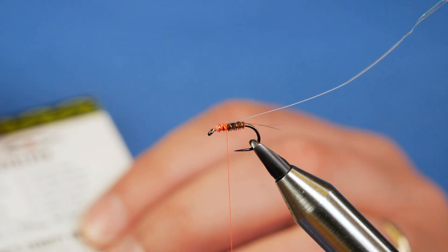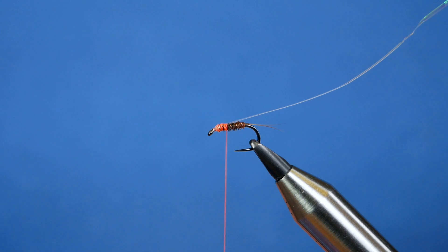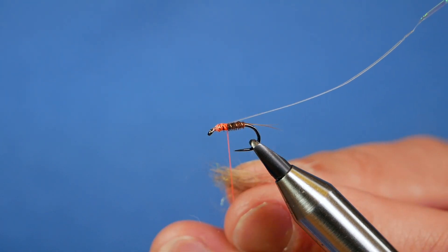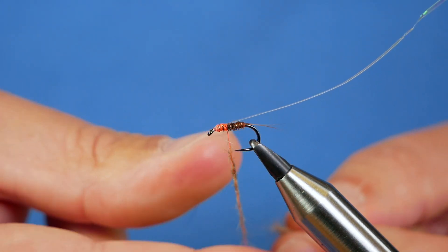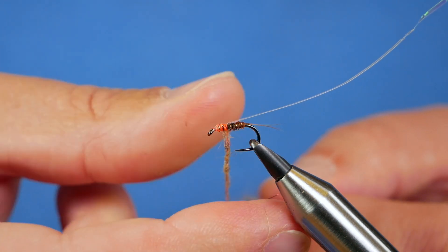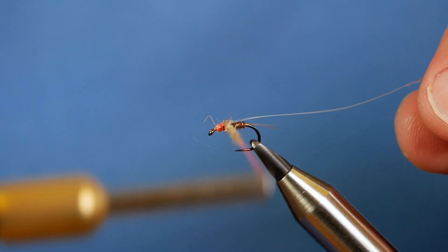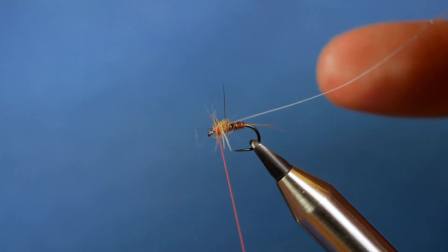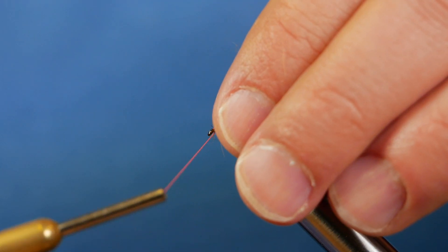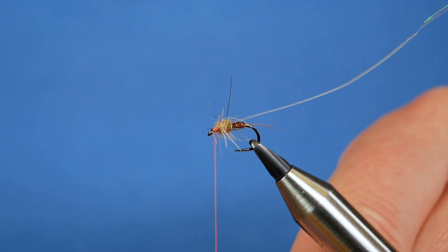For the thorax I'm going to use Lindsay's killer shrimp — this is the Trout Stalker scruffy dubbing — but any sort of squirrel or hare's ear type dub at the front will serve you well. I just like this one; it's easy to work with and gives a pleasing effect. I always like to start with less and add, rather than try to strip it away, especially as I'm going to be using this thread as a hotspot head. I don't want any dubbing or wax on the thread at this point because I want the vibrant color to show through when I finish it off.